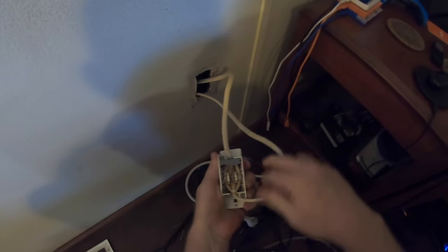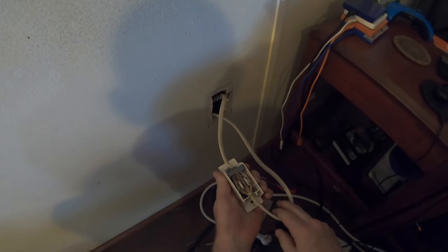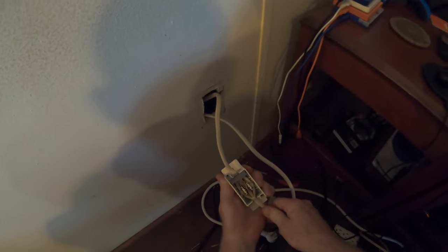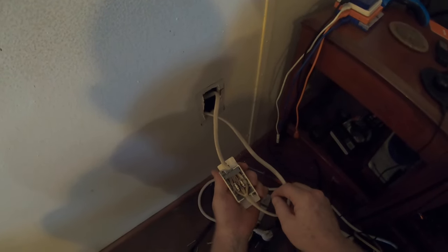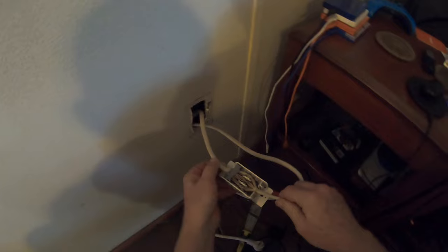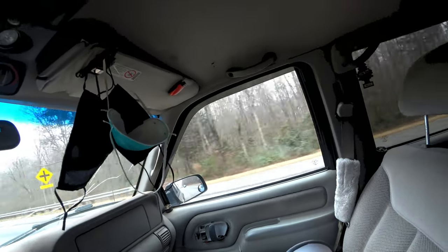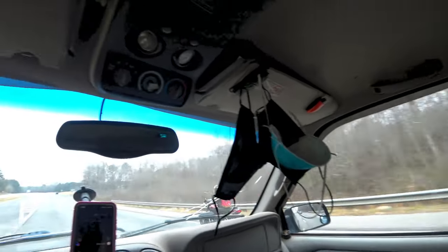I am definitely going to have to call an electrician. There's no way I can do any of that. It's just wired into the box and shooting on down the line.